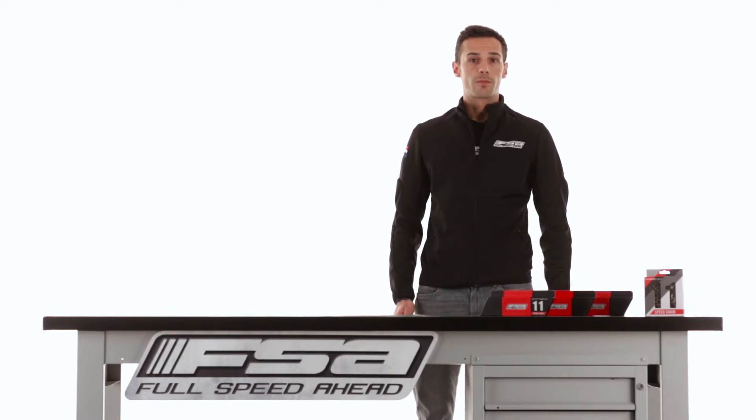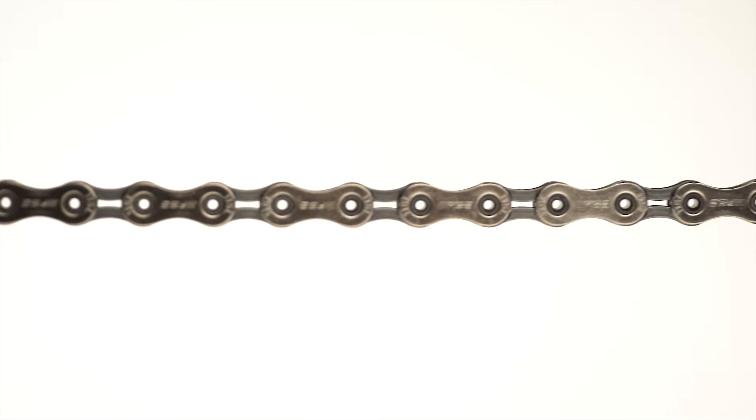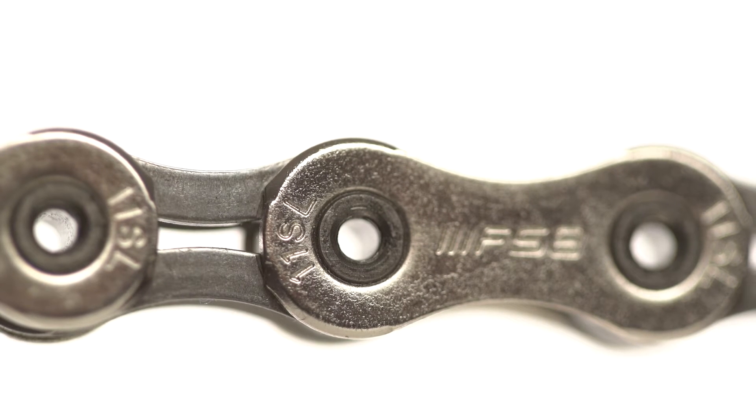Team Issue is our best quality-price ratio product — mid-range, strong, reliable. K4s is our top level product, recognizable from the lighter design of the link.